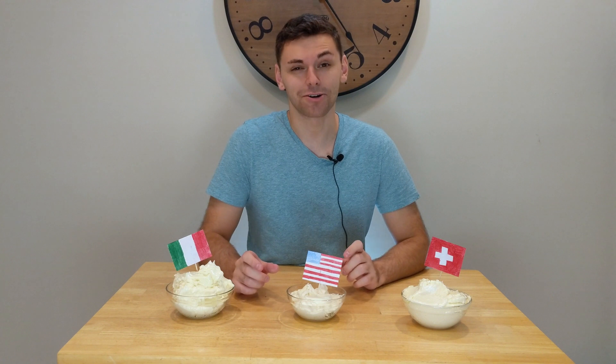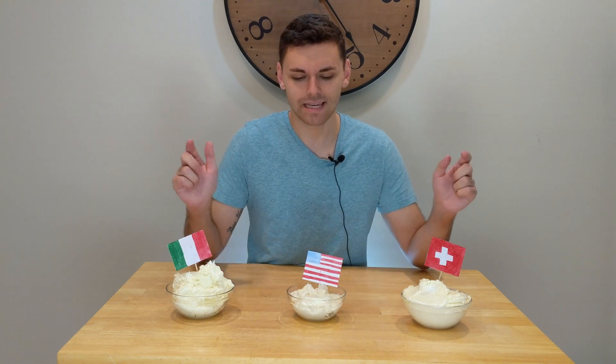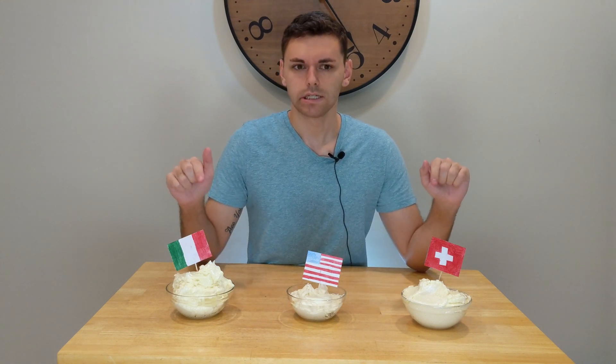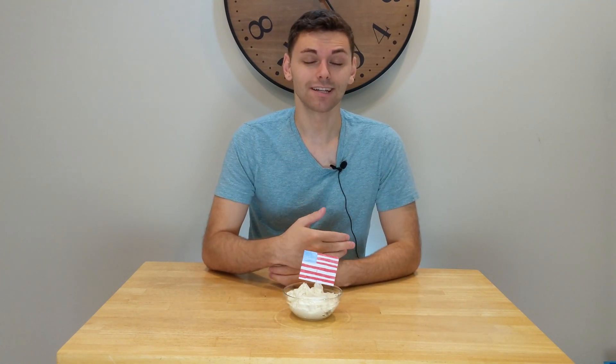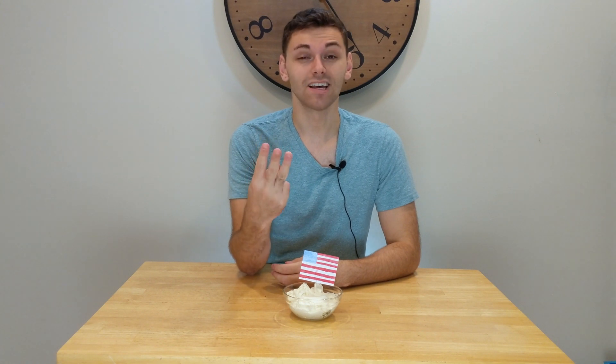The first one we're gonna talk about is American buttercream. American buttercream is the easiest buttercream to make, and I think that's why it's so popular. It literally consists of only four ingredients: sugar, butter, vanilla, and salt. All you have to do is put them in a stand mixer and beat on high for 10 minutes.